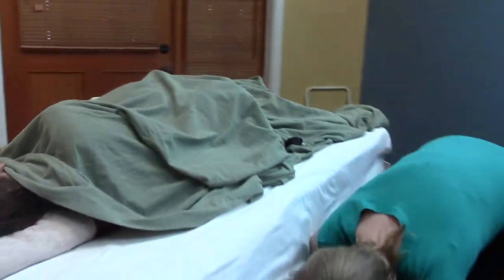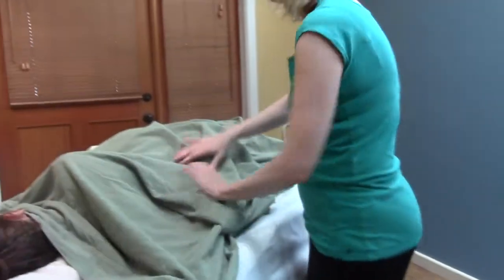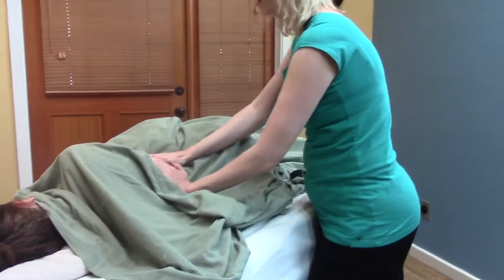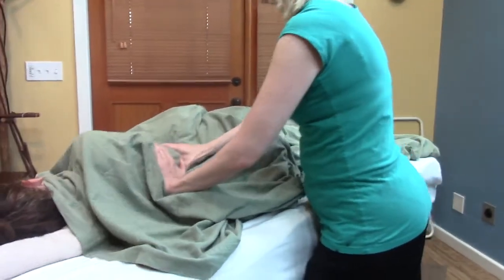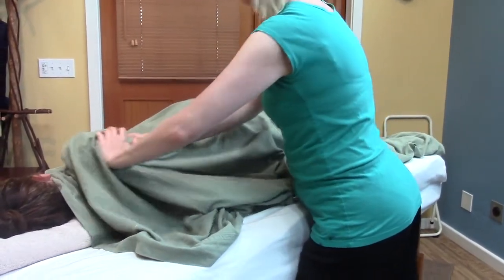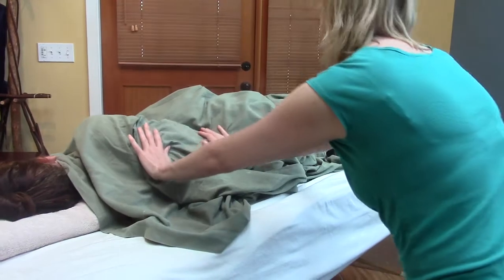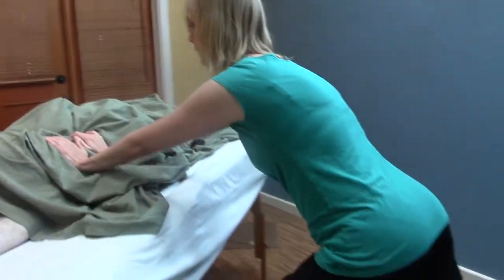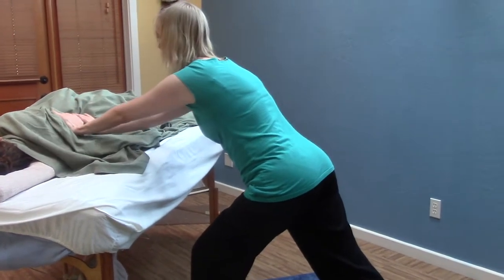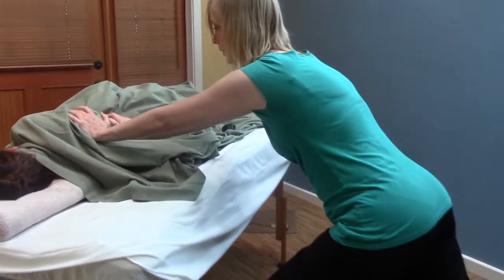Let me show you some more transitioning up towards the shoulder. If you work the lower back more thoroughly, you can then do some softening of the ribs and spine. You can do some palming along the spine — I'm closer to the ceiling, coming along the erectors.